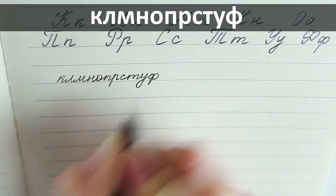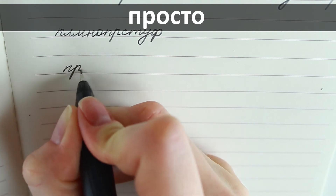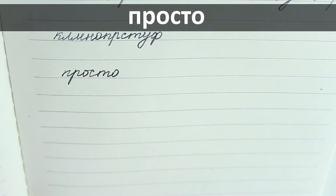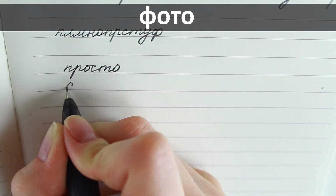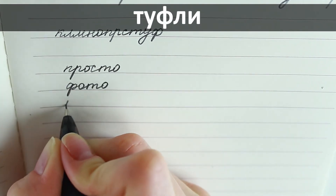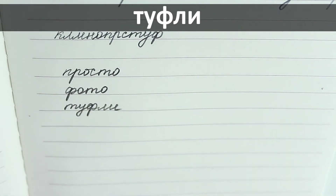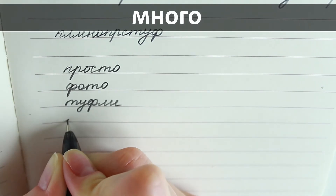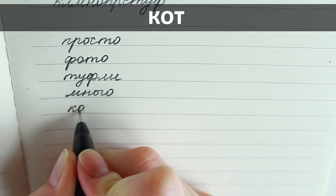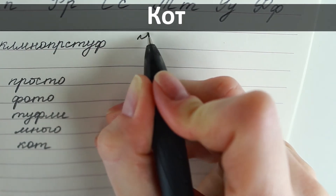Now I'm going to make some words with these letters. Просто — just, simply. The words are shown with both capital and small letters.